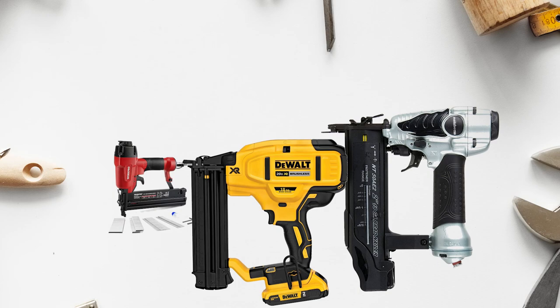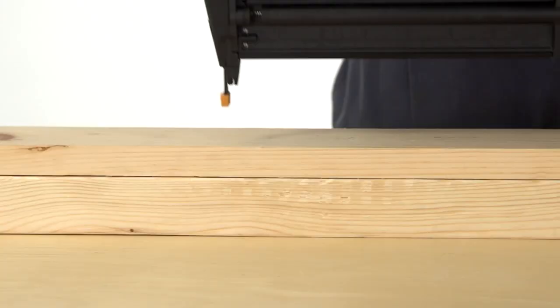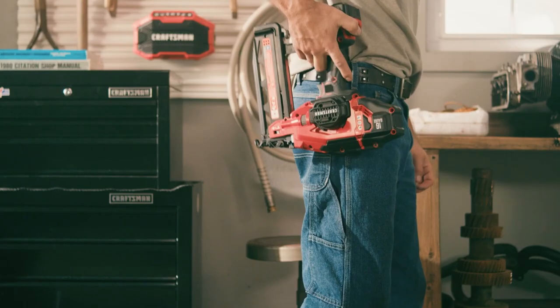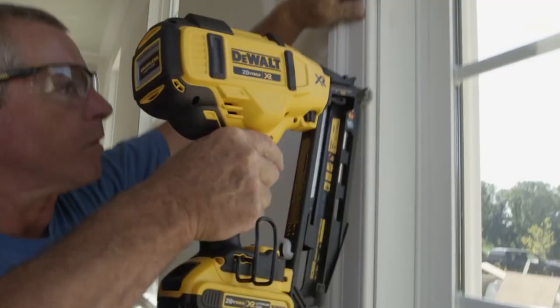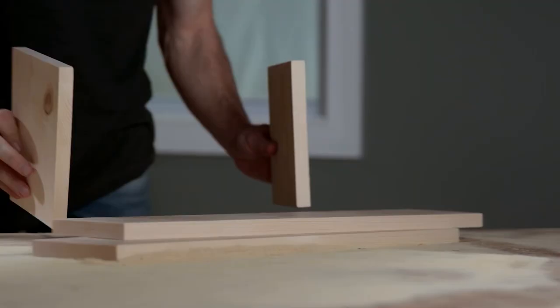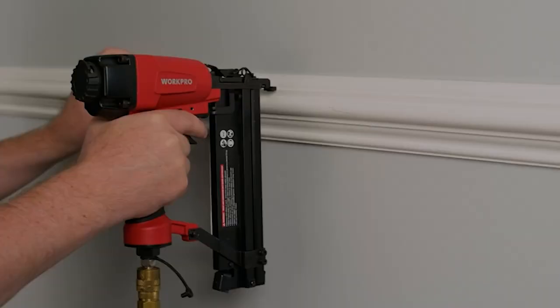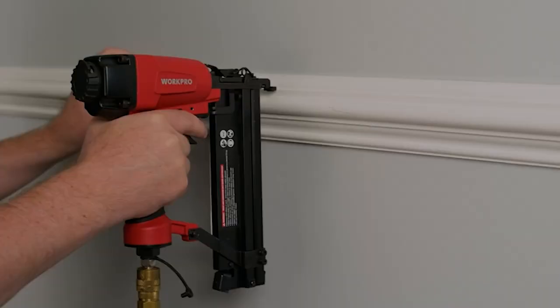And there you have it folks — our best brad nailers, which got our team at TrustedShoppingGuy.com excited this year. If you have any contenders for our next brad nailer roundup that you'd like our team to test, drop them in the comment section below and we'll be sure to assess them for our next update. If you liked this video and it helped you in any way, please give it a like and hit the subscribe button to stay connected and updated with all of our research. We look forward to seeing you at TrustedShoppingGuy.com — see you soon!